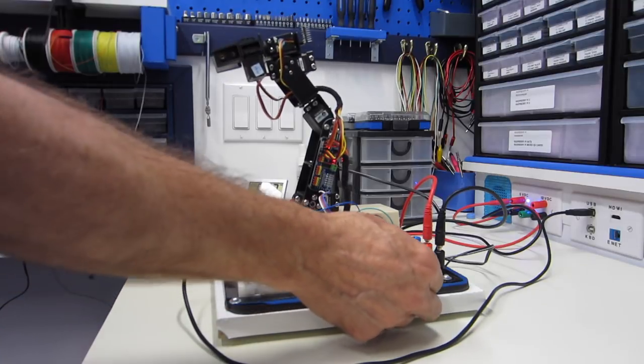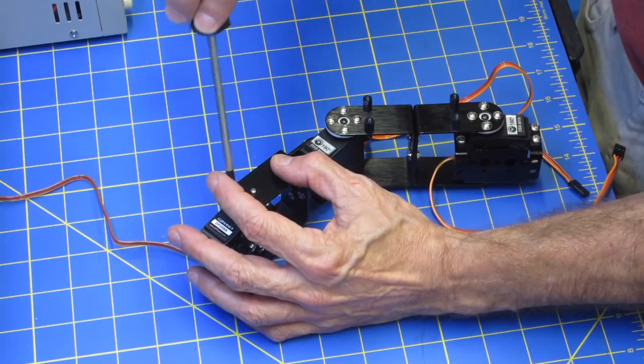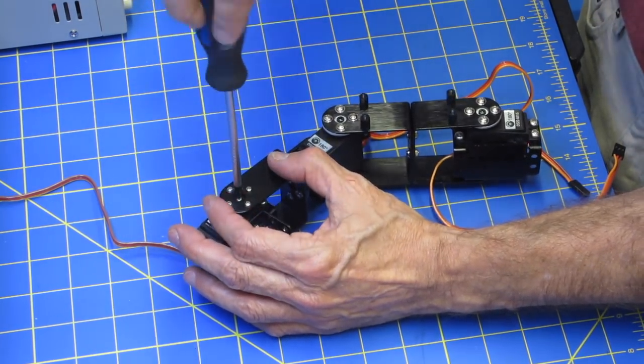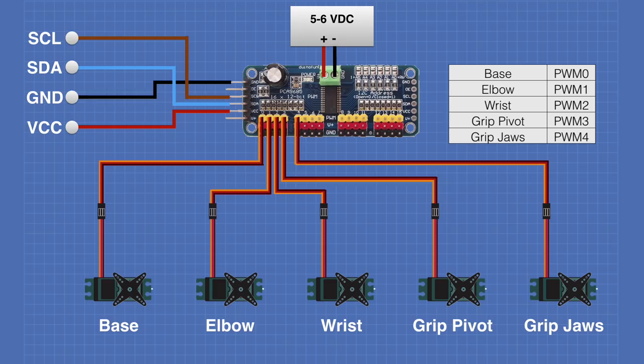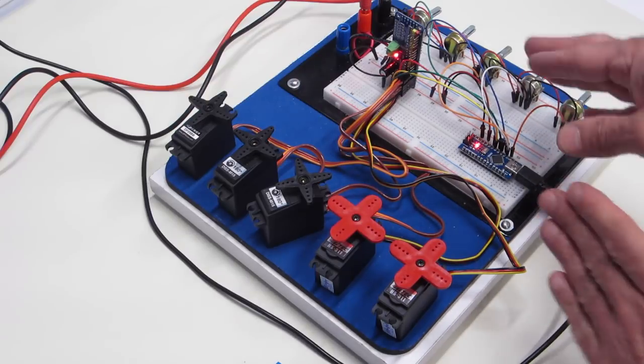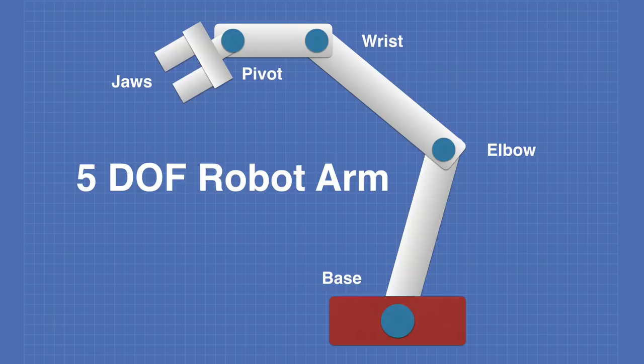Today in the workshop I'll be building a DF Robot 5 Degree of Freedom Robotics Arm. After putting together the arm, I'll show you how you can build a controller using an Arduino Nano and a PCA9685 PWM module. So let me take you by the arm and welcome you to the workshop.